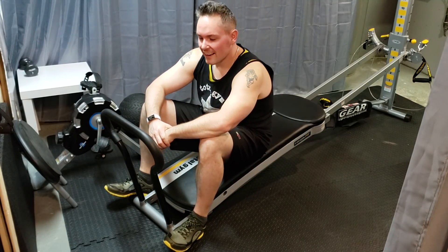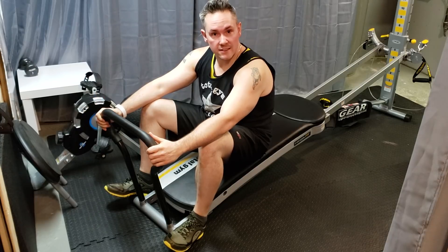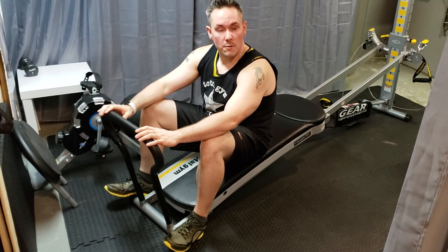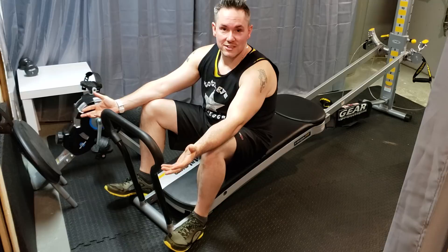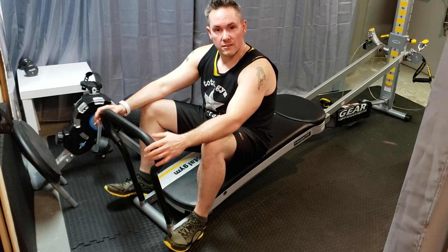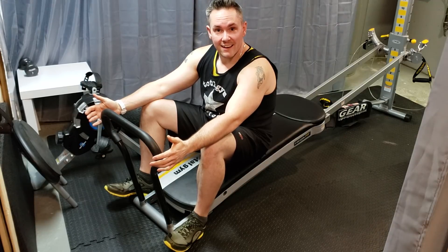Happy Sunday, guys! I want to take some time today to go over some exercises I do with the toe bar accessory from the Total Gym. I feel it's probably the most neglected accessory that Total Gym has, and I fell victim to that pretty much my whole time with it. I've come up with a whole bunch of different exercises — just follow along and try each one separately because they work totally new muscle groups.